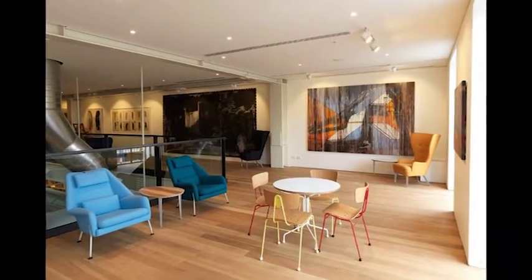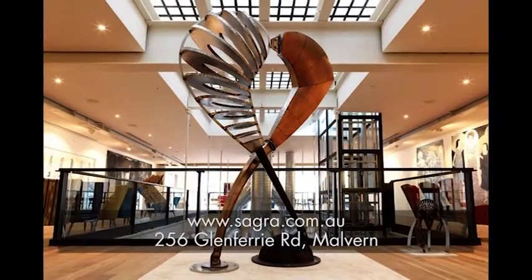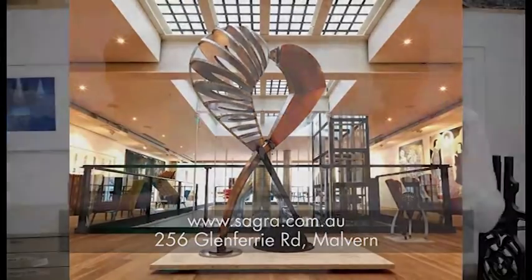You're also the curator at Sagra — tell us more about Sagra and your involvement there. I was invited to run Sagra about three and a half years ago. A client who had bought one of my sculptures originally started working there running it full time. More recently I've turned it into an artist-run space, where I curate exhibitions. It's a really beautiful venue and a great opportunity for artists within my network to show work.